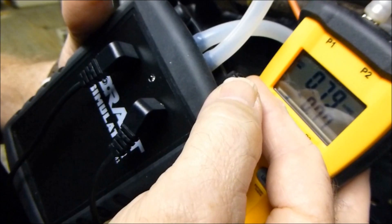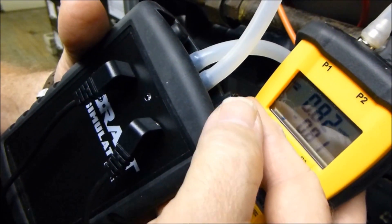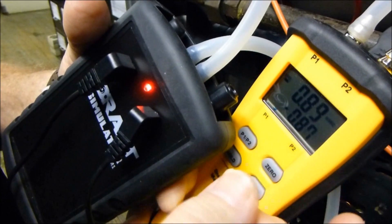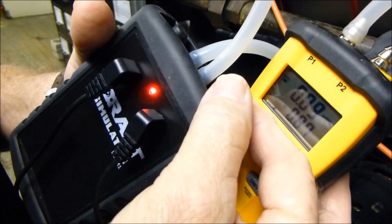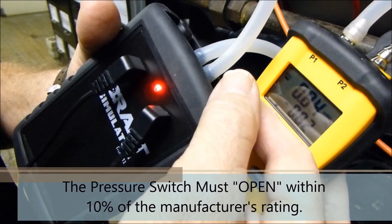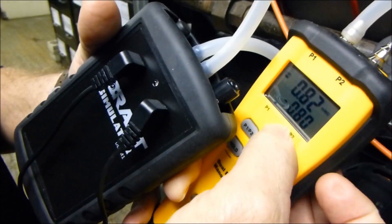I'm making very fine adjustments to this to show you the precision of this tool. We see the pressure switch did close at 0.86. I'm going to back it down and we want to see when this pressure switch does open. And it opened at 0.80.